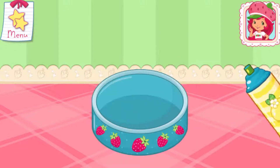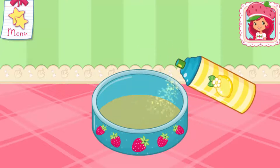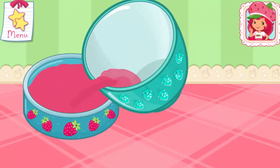Mix until everything is blended together nicely — we don't want a lumpy dessert. Lemon Meringue's cooking spray is quick and easy. Spread the butter all over the bottom of the pan. Slowly pour the batter into the pan. Just tilt the screen to pour.